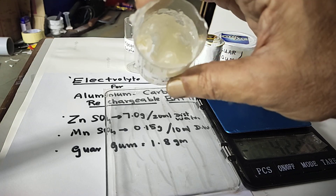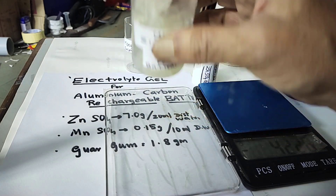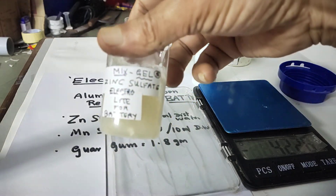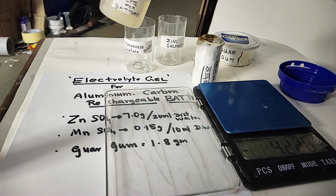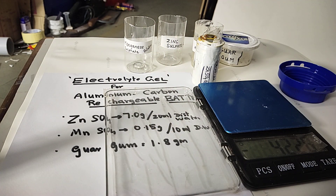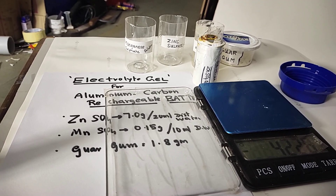The battery becomes better — even if it tilts, nothing will happen. So this is the gel and the advantage of gel. We have prepared zinc sulphate electrolyte gel for aluminum-carbon batteries. In the next session we will see how to coat zinc on aluminum, which is also useful for preparing batteries, because aluminum is reactive with the electrolyte. When we coat with zinc it gives long shelf life. Thank you — kindly give your likes, subscribe to my channel and post your comments.